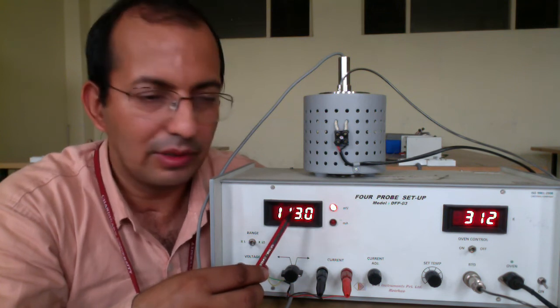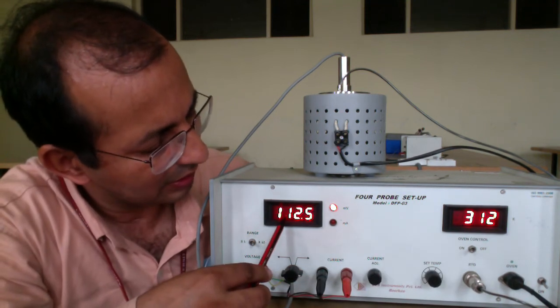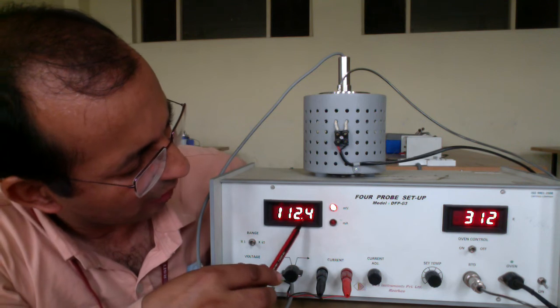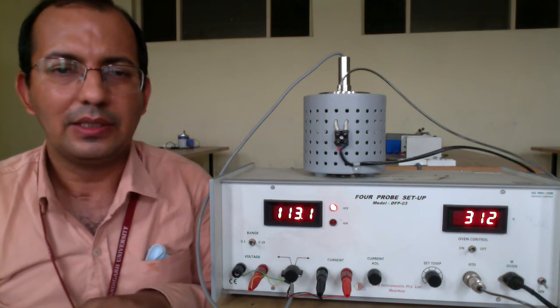Corresponding to this 312 Kelvin, we are having this voltage value which is 112.5. We will note down this value in the observation table.